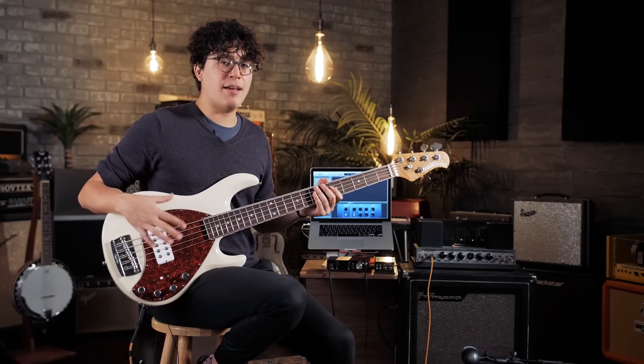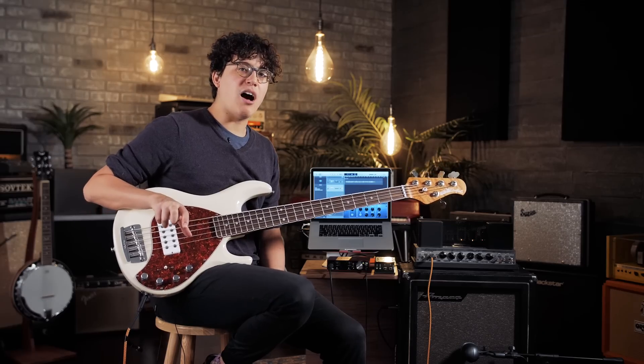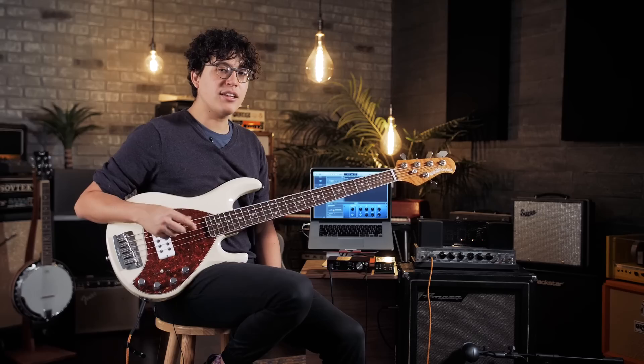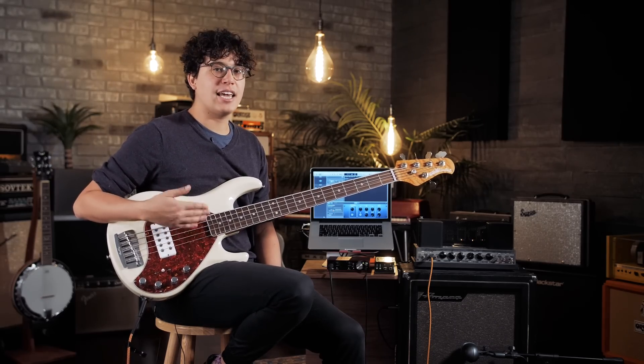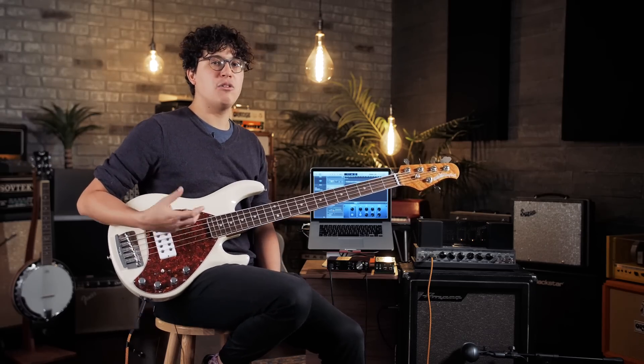Gain philosophy when miking an amp is pretty much the same thing — just want to check and make sure we're not in the red. Feel free to experiment a little bit with the placement of the mic in regards to the speaker. Move it a little off axis and you're going to get a different sound. But one thing you might want to avoid is putting it directly up against the speaker, because due to the proximity effect you're just going to get a lot of the bass frequency and none of the mid or high frequencies, and you'll lose a lot of clarity.